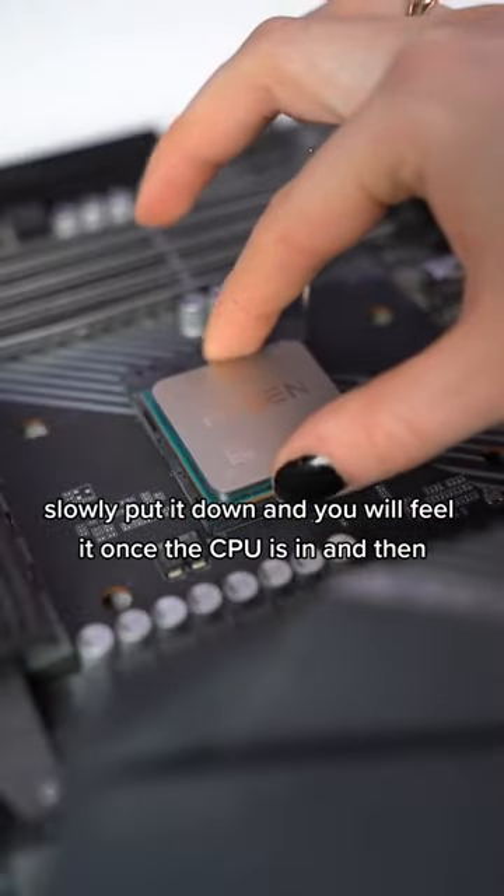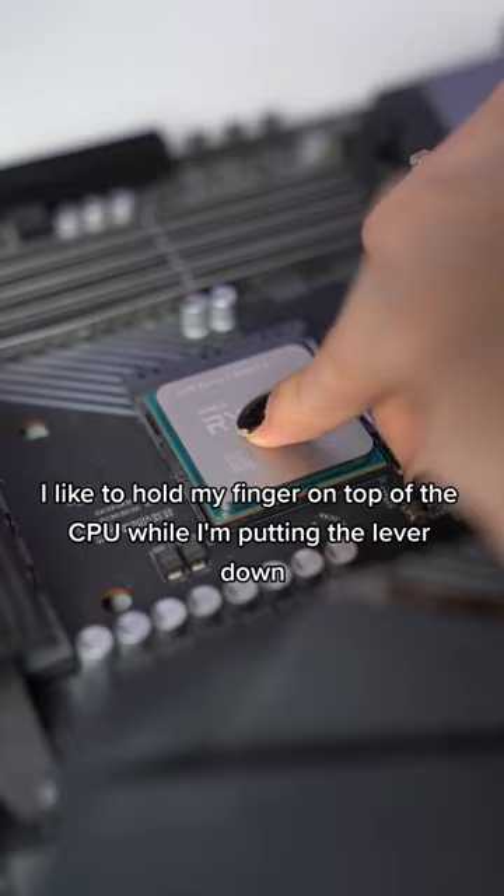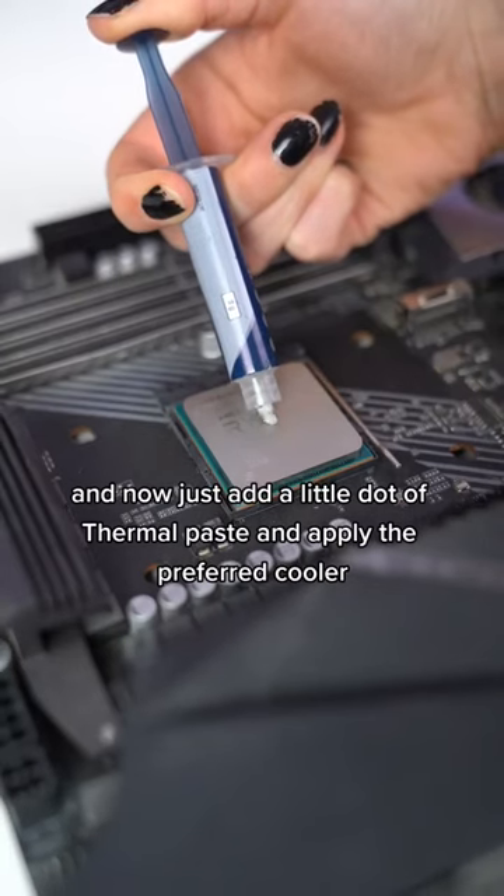You will feel it once the CPU is seated. I like to hold my finger on top of the CPU while putting the lever down. Then just add a little dot of thermal paste and apply the proper cooler.